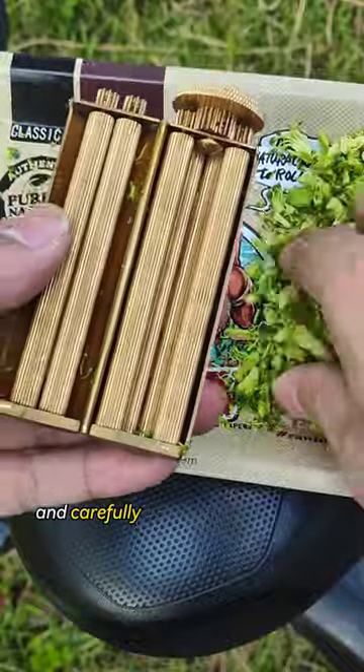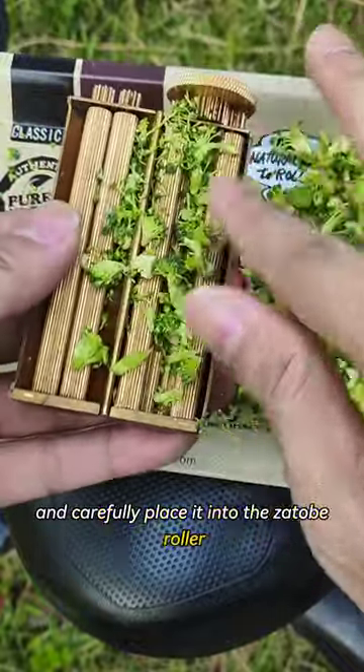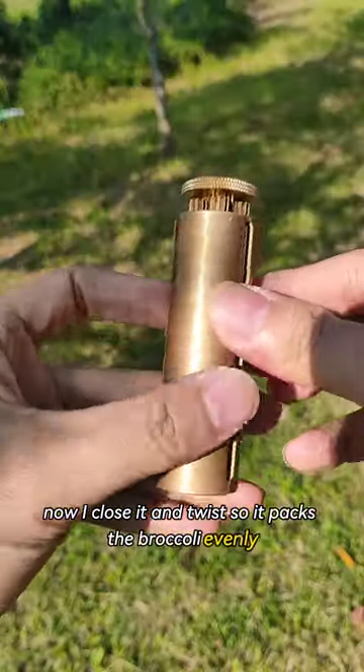First I take my broccoli and carefully place it into the Zotope Roller. Now I close it and twist so it packs the broccoli evenly.